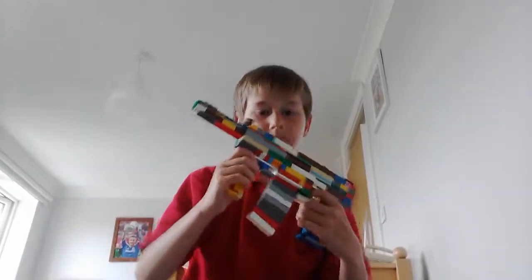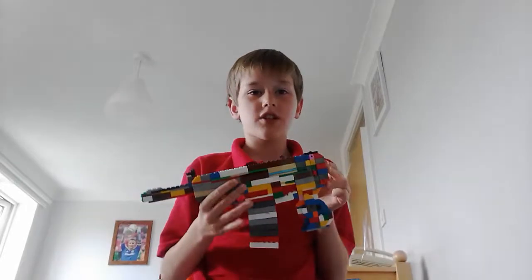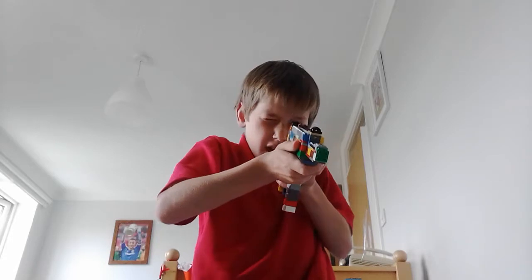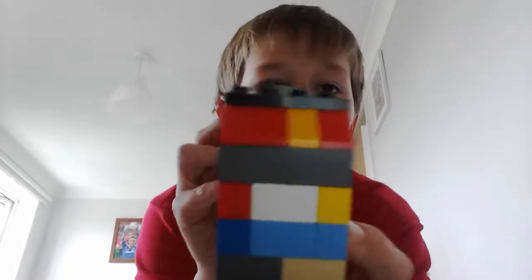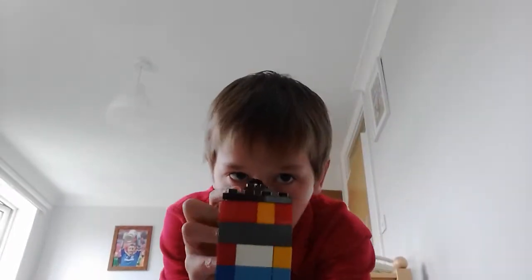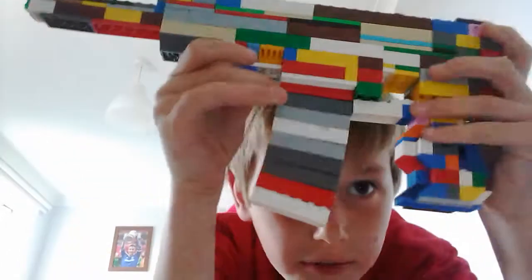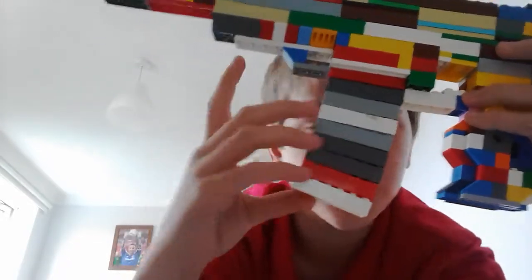First, this is the gun on its own with no attachments. If you've played Call of Duty — like my two friends Mustafa and Ali, they watch my videos sometimes — it is a DLC weapon in Black Ops, but it's also a real weapon. As you can see, it has the curved magazine. I've placed bricks with only one half offset so it curves the magazine.